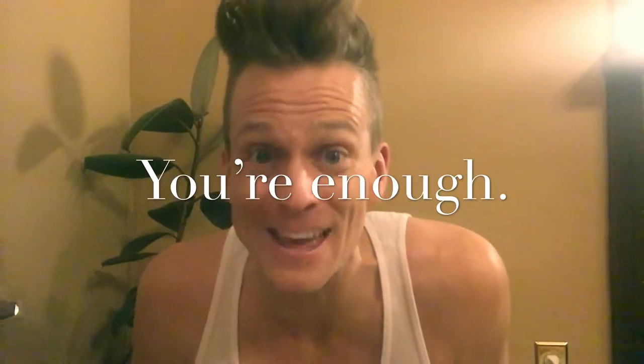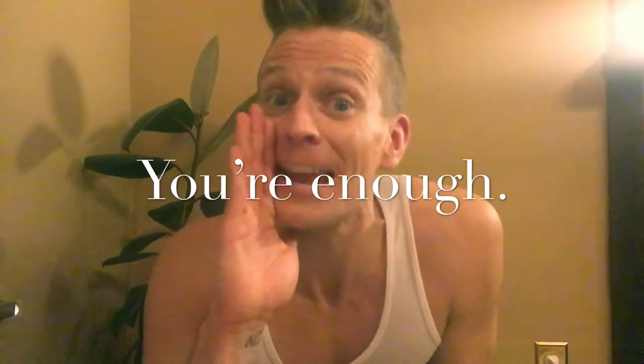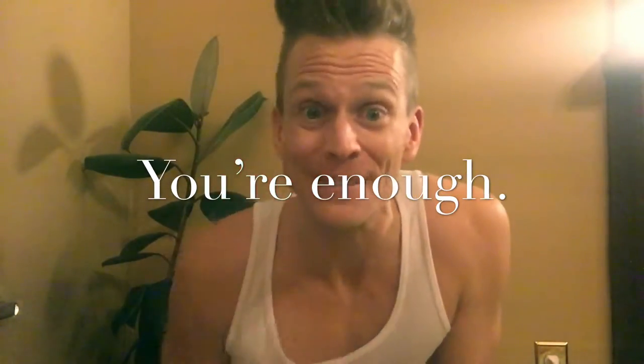Thank you for being here. I appreciate you. You mean so much to me. I just had to let you know that. Thank you. You're awesome. And you're enough. You're enough.